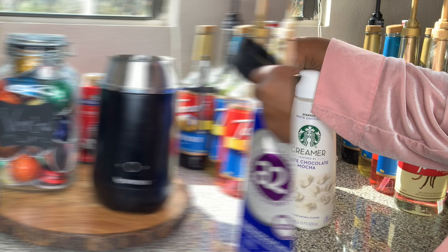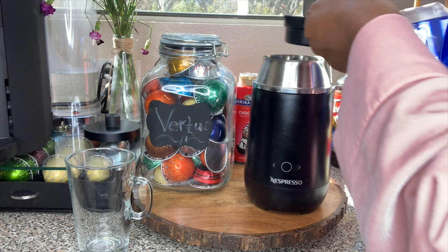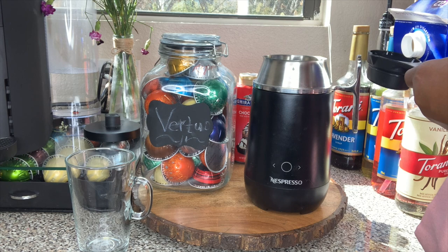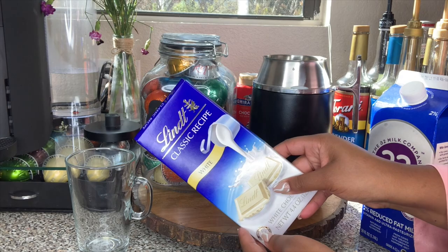Such a beautiful sunny day outside. I'm going to put six ounces of milk into my Barista. Wouldn't be me if I didn't spill a little. And then I'm going to open the chocolate squares and we're going to see how many to use.